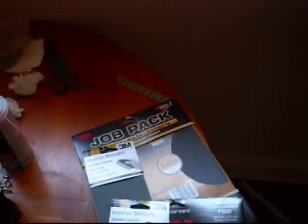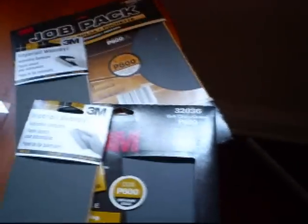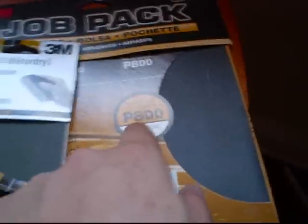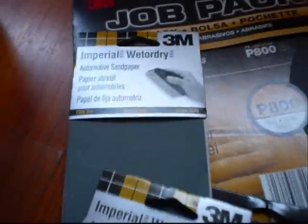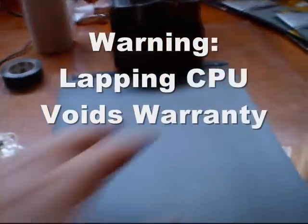Here we got some tools. I went to an auto shop today called Partsource and I got myself some sandpapers for the lapping. I got the 600 grit, 800 grit, 1000 grit, and 1500 grit. I wanted to get 2000 grit but they don't sell it — they just don't have any stock so I couldn't get it.